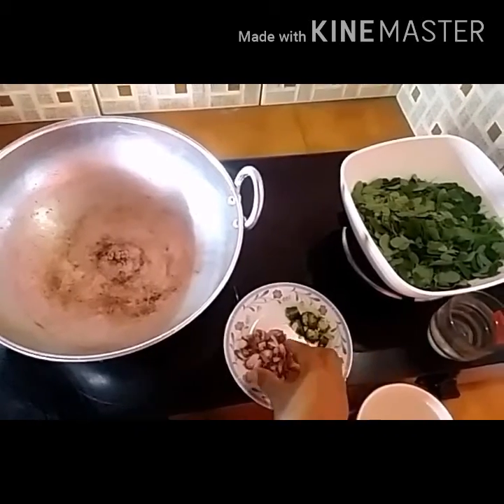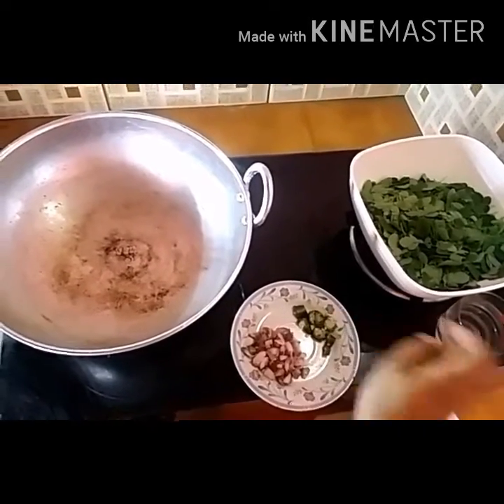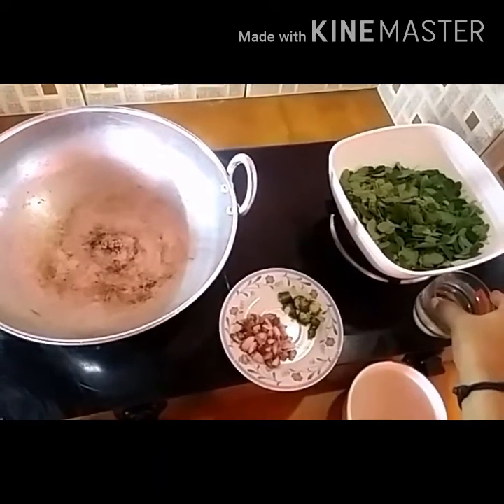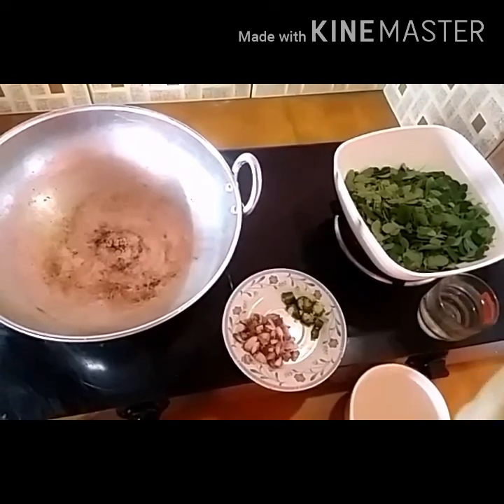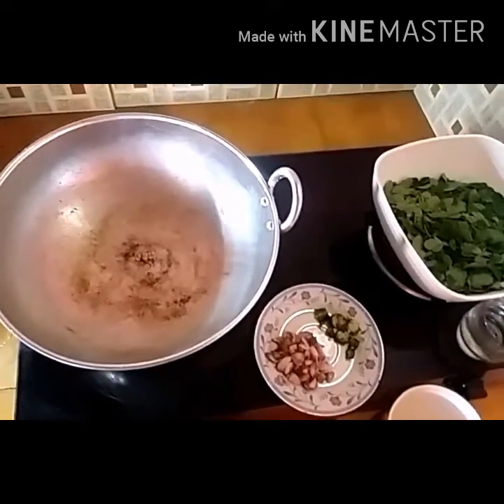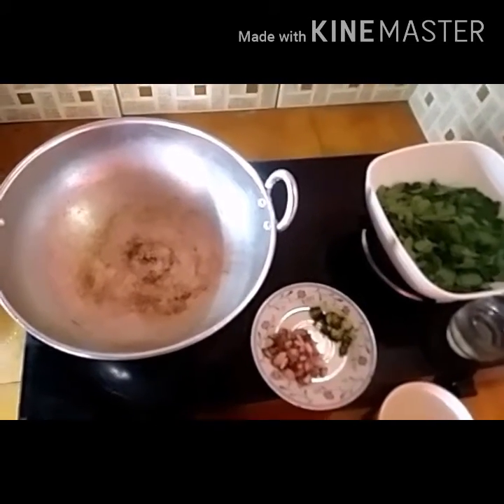The sesame seeds will be washed with the cherry and the seeds will be washed. Then we pour the olive oil and put the olive oil in the pan.